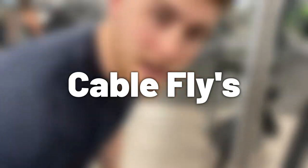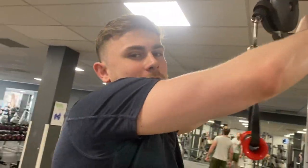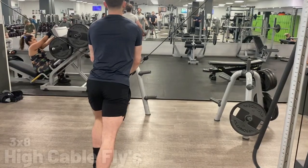So we're gonna do cable flyers now and we're gonna do three different variations, three sets of each. We're gonna start off at the top doing the middle section and then down the bottom as well.